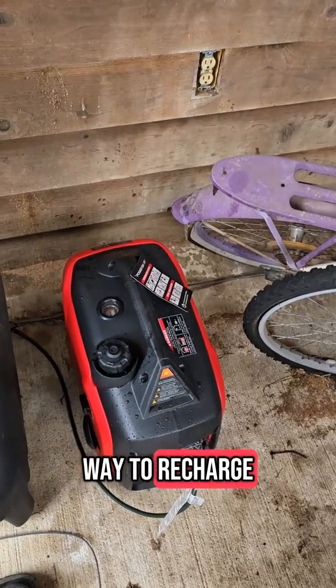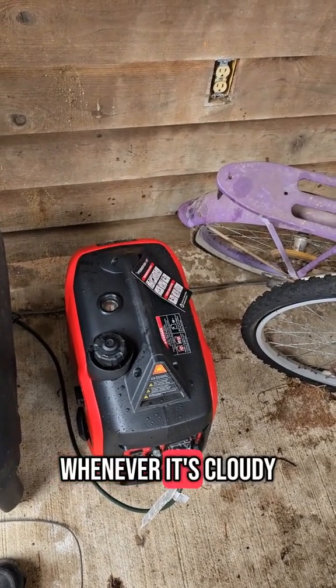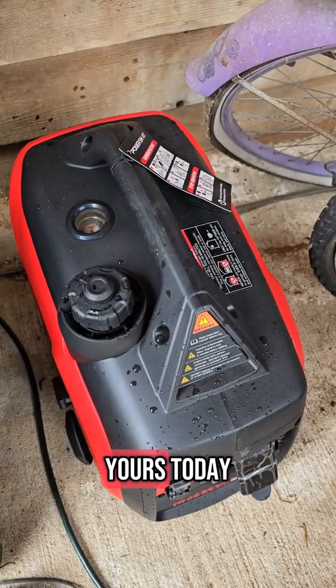It's an excellent way to recharge the battery bank whenever it's cloudy outside. You can click the orange shopping cart below to get yours today.